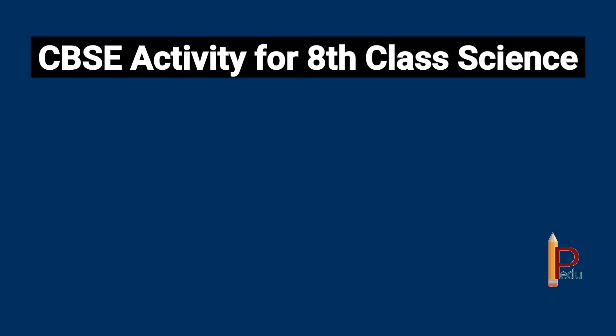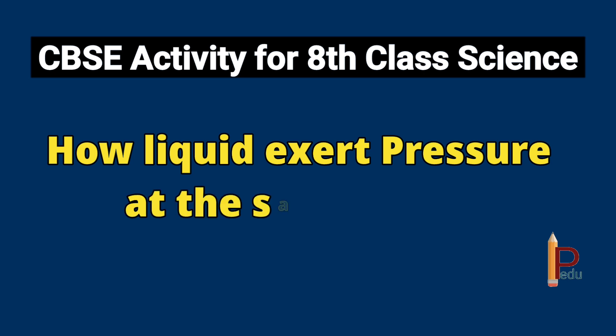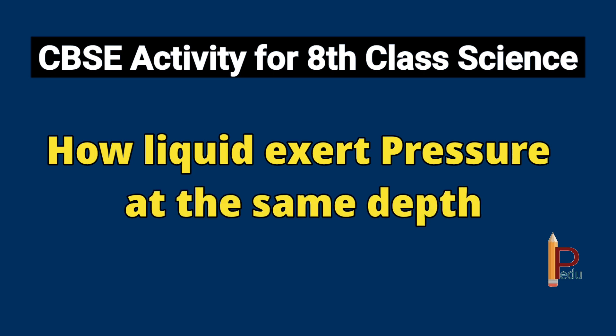Hello my dear students, welcome back. Today we are going to do an activity: how liquid exerts pressure at the same depth.